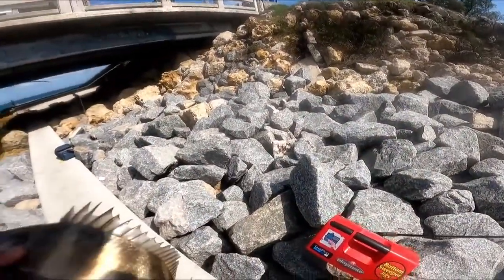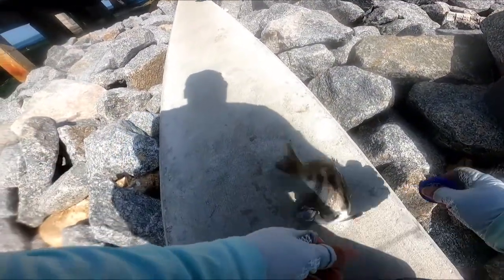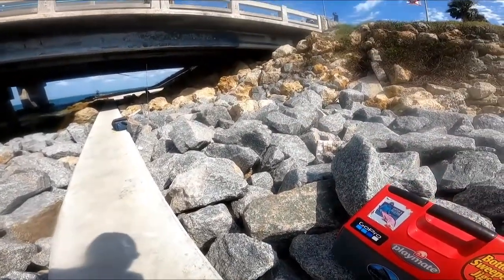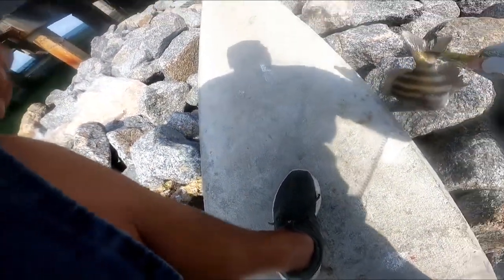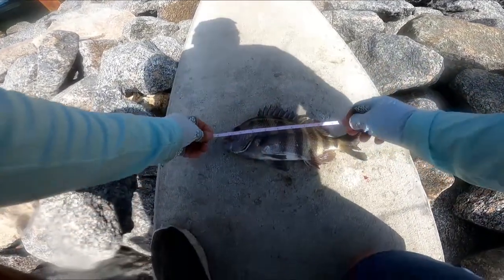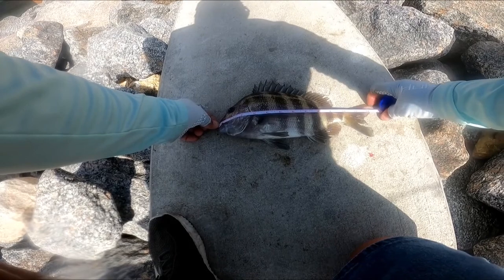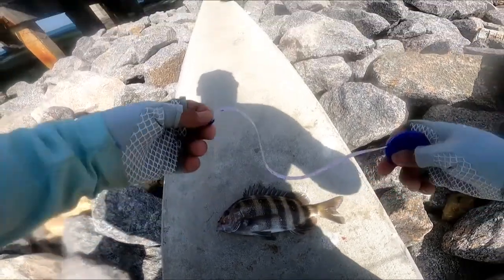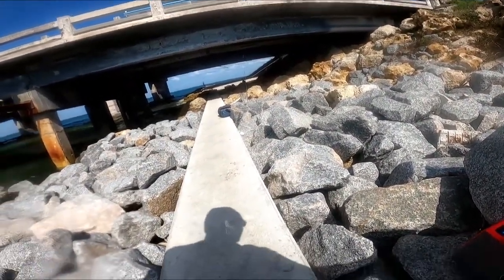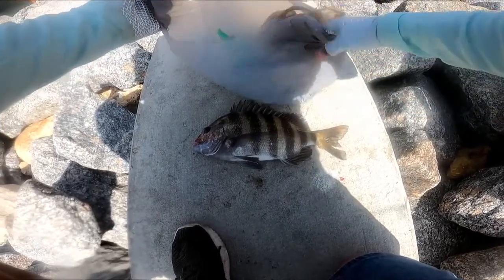Let's measure this guy and make sure. He is — pinch tail — 13 inches. I'll keep him. You only have to be 12 inches to keep, but anything over 12 I keep; if it's exactly 12 I throw them back.